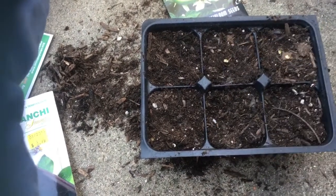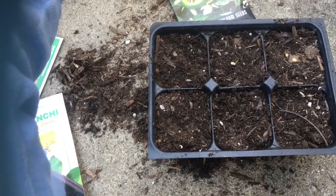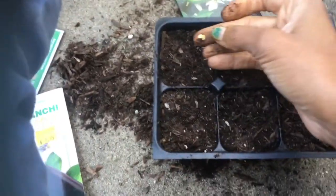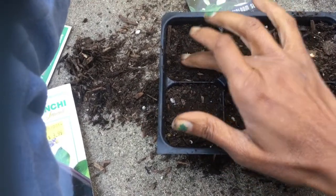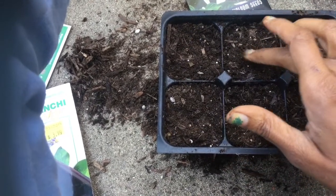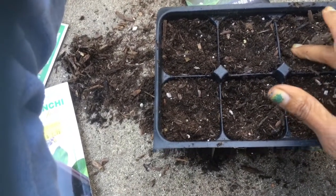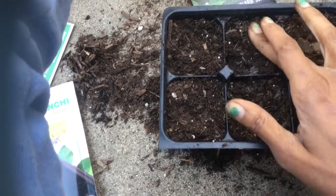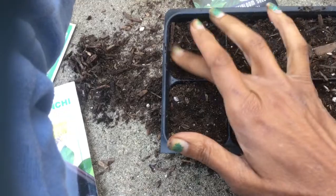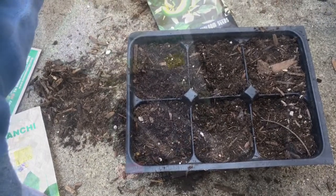I only need one of these peppers, so why am I planting six seeds? Because I don't know what the germination is going to be like, and I want to have a backup pepper plant in case there's an error. And if I get an extra one, I can give it to somebody. This is an old seed.